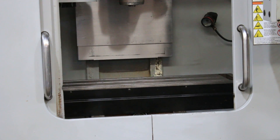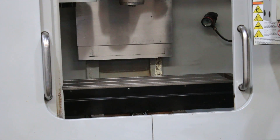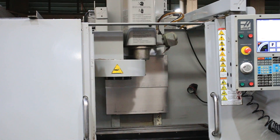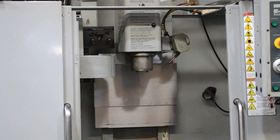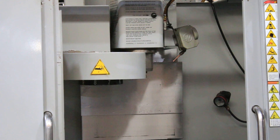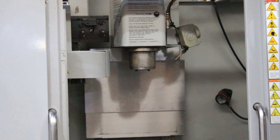We're going to do a tool change. The machine also has a chip auger, and that is a CAT 40 spindle taper.